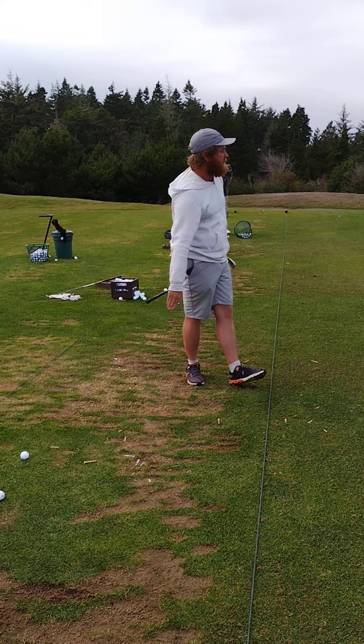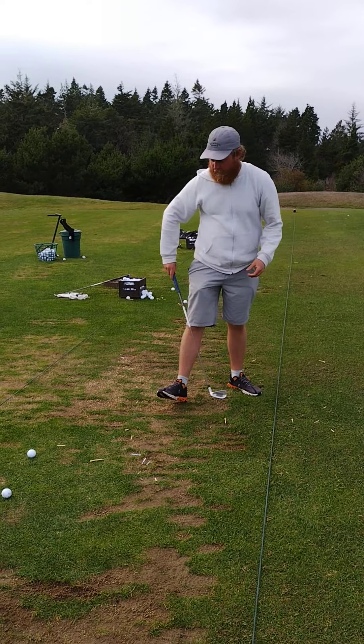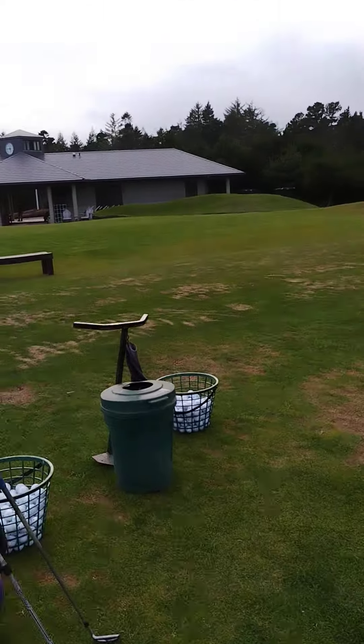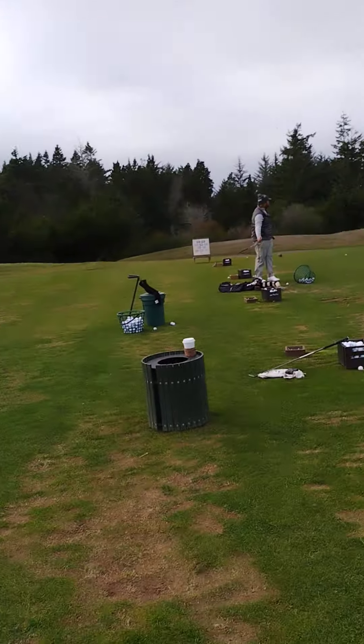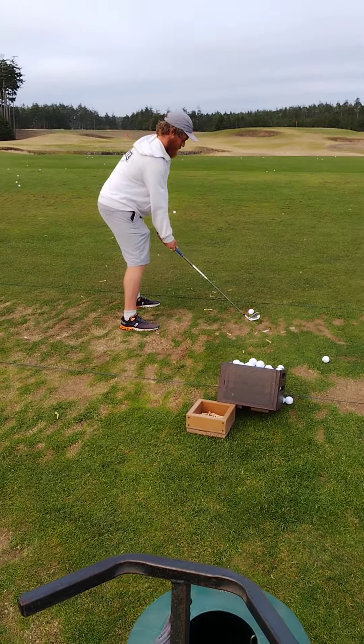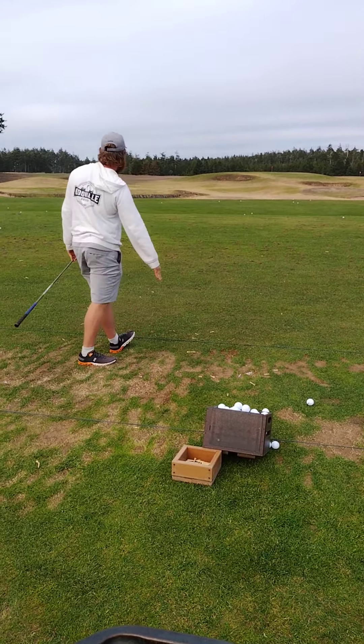Dude, that's stout. Almost hit it in the hole — that's cool. You still have an unmanipulated club, so you can only get so far off the mark. That's a hair right of where you've been going.